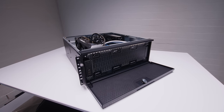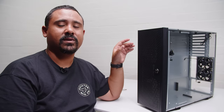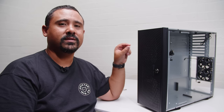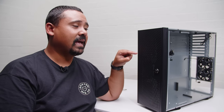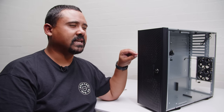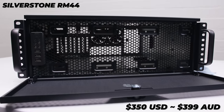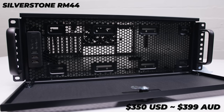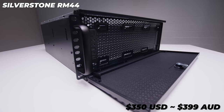For all the shortcomings of regular rack mounted cases, the RM44 has fewer than what I'm used to — the fact that you can mount 360mm liquid coolers up the front is a bonus. I wanted to give you a quick caveat on how I obtained this case: I walked into Scorptech and bought it at full price. Silverstone did not send this to me. The US price is $350 USD, and in Australia it's $400 Aussie dollars — we're not actually getting that much of a markup here in Australia for once.